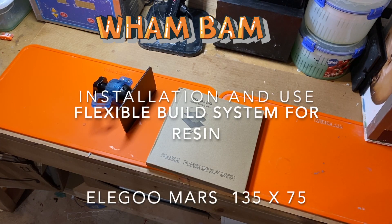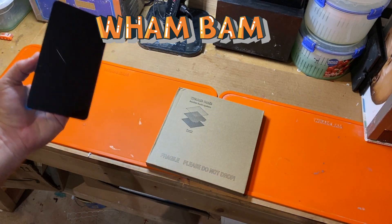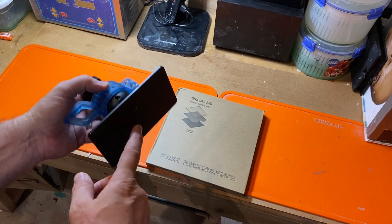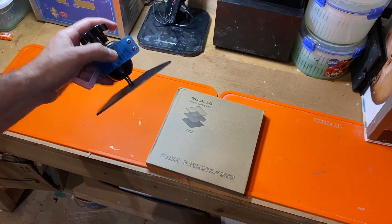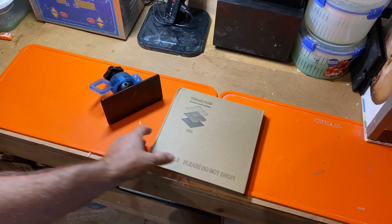I'm going to go ahead and do the installation on the Elegoo Mars printhead. You want to make sure that you've used alcohol and cleaned the bottom of the build plate very well so there's no resin left and it's very dry. You don't want alcohol on there.